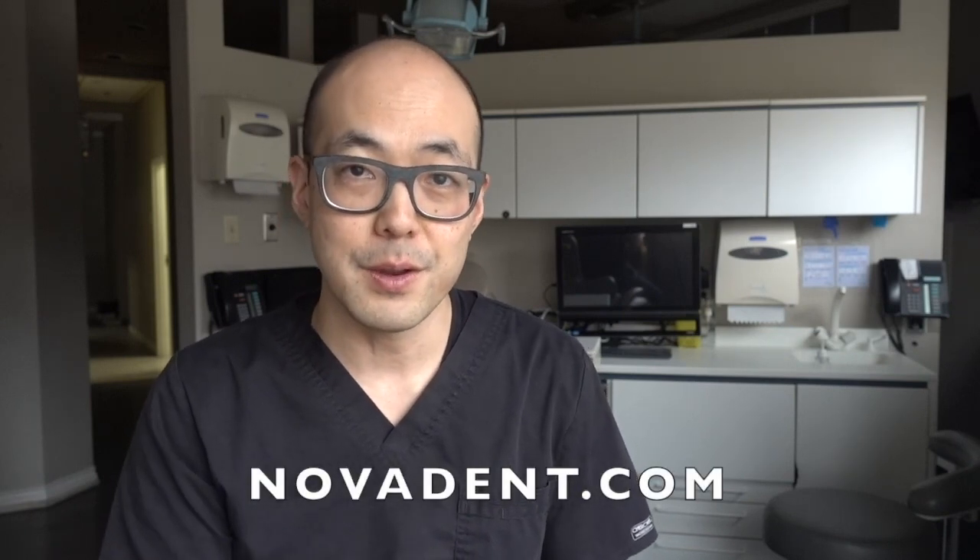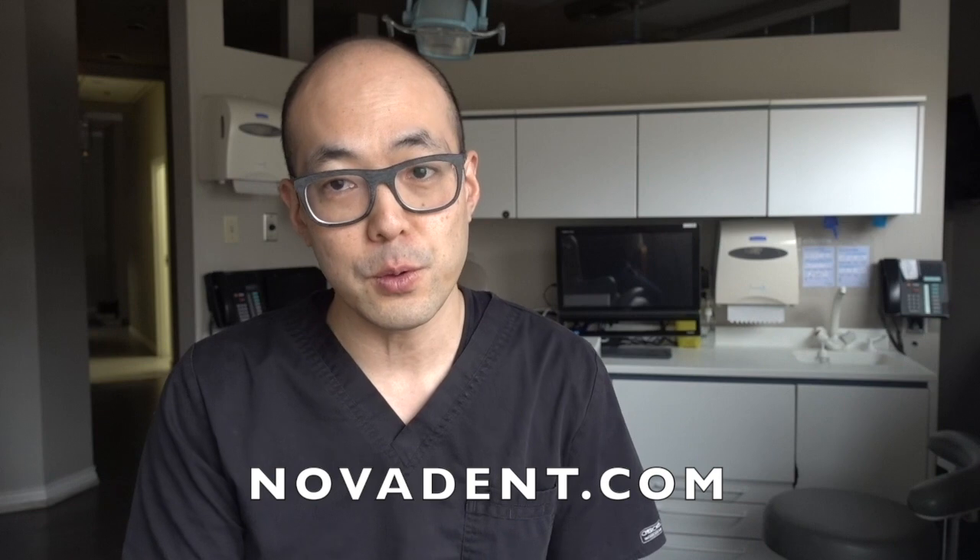You can go to novadent.com/boutique and buy the one-year supply of powder packets. It includes a cleaning container with a nifty little tab that you slide back and forth to help you keep track of the day of the week that you replenished your solution. It's a great little product — highly recommend it. Your appliance is going to be looking like new again, but most importantly, you're going to be healthier for it.